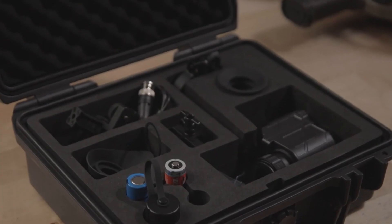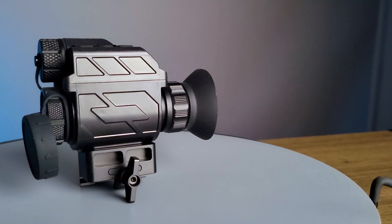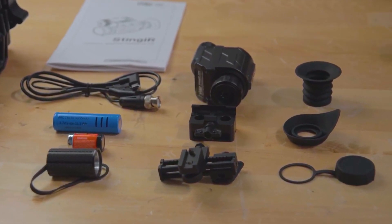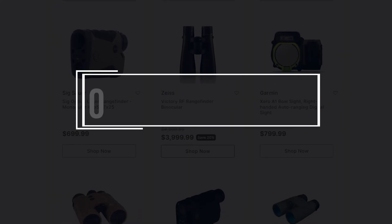The optic comes with everything you might need, including the monocular, the helmet adapter bracket, the weapon mount, the scope mount, cables, batteries, user manual, and more. This optic and many more could be found at OpticsForce.com.